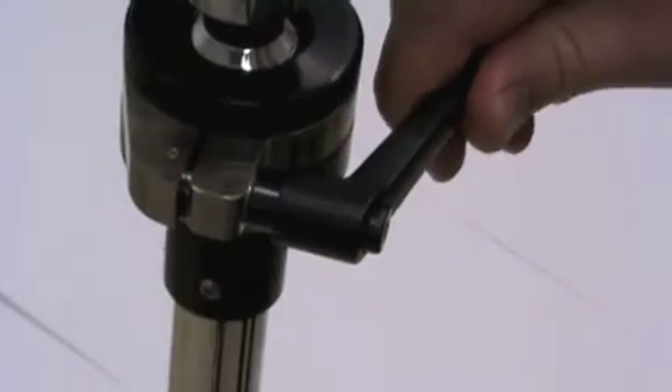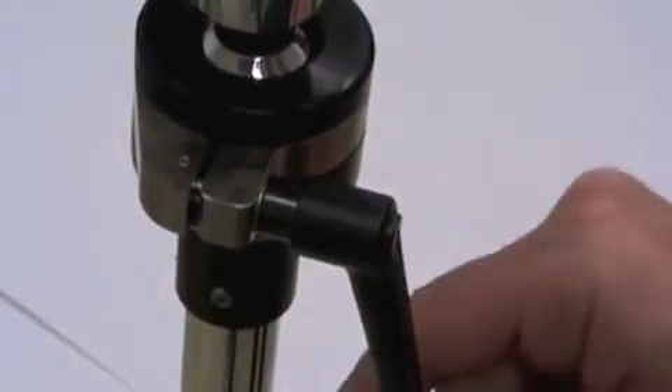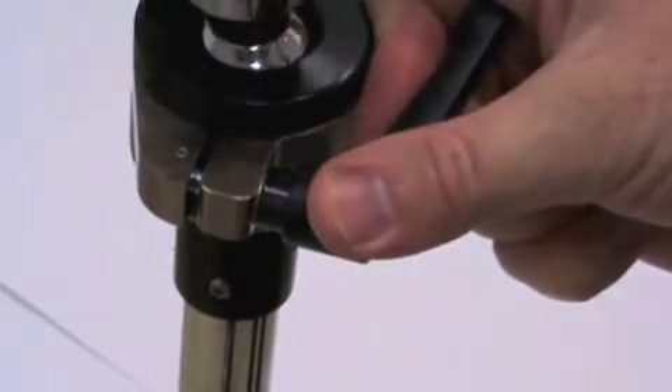To reposition the handle, pull it out, adjust it, let it snap back into place, and then turn the handle to adjust his head.